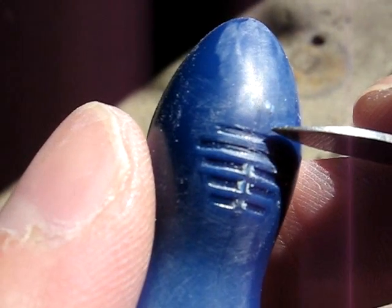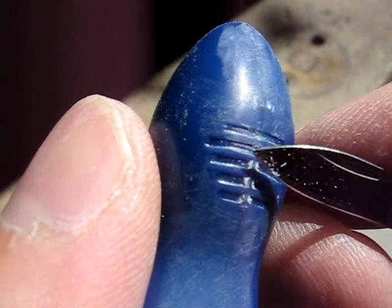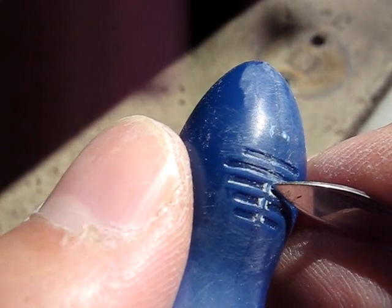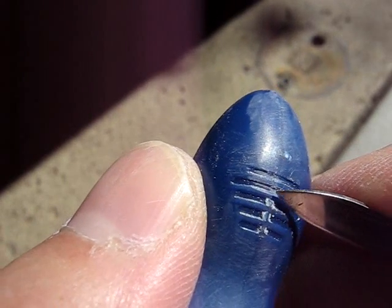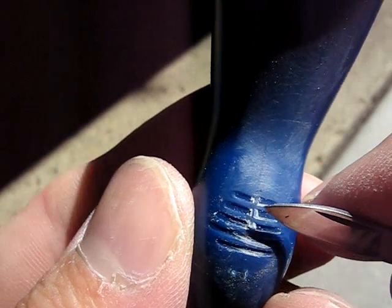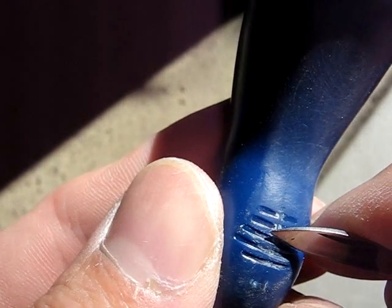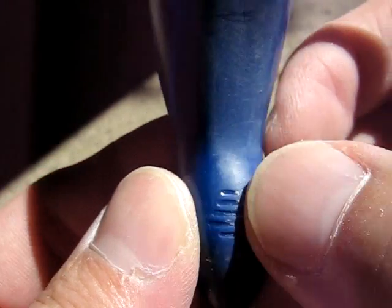I've already done two of these grooves in the knee, and I'll show you the two different ways I've done it. One way is to cut along the sides of the depression with a knife, and scoop out the center, like that.